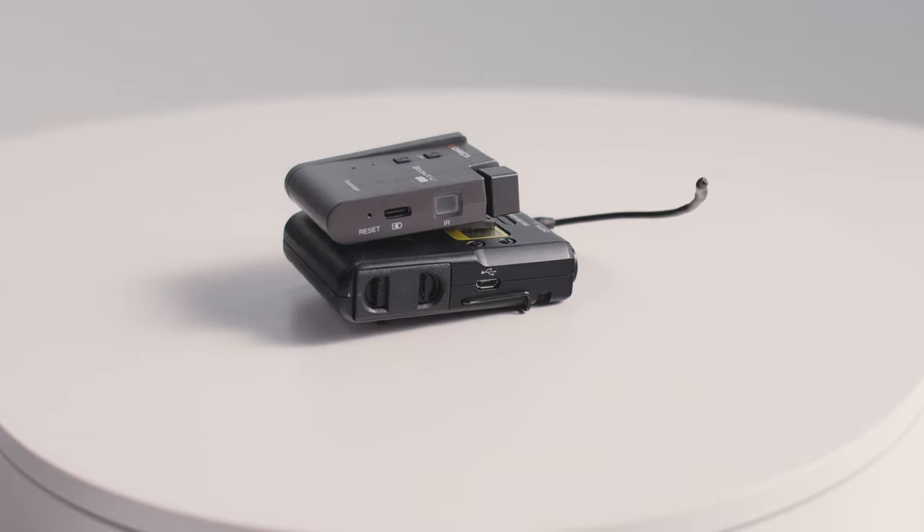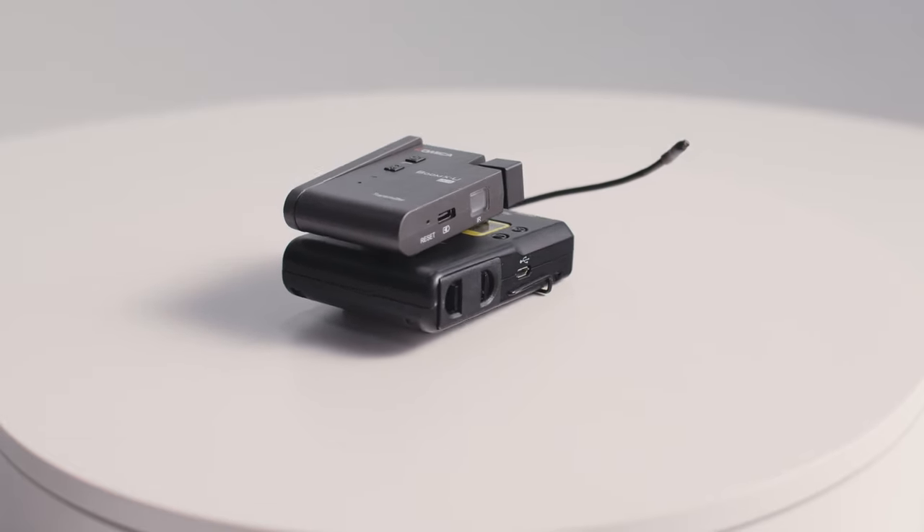All of these have USB-C on them — that's what they use to charge. And next to the USB-C port, you'll find a reset hole where you can insert something like a paper clip. I'm assuming that means it's possible for these to lock up, though I haven't seen it.